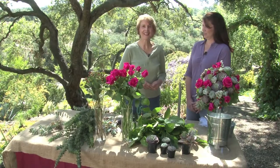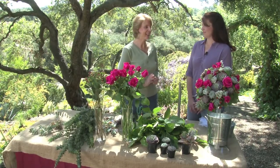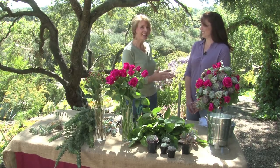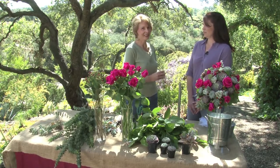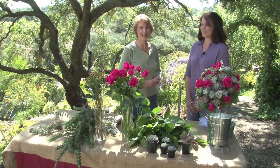Hi, I'm Debra Lee Baldwin. This is my home and garden, and I'm so happy that I have Robin Foreman with me today. She is a special event designer for very high-end clients, and she's going to be showing us how to make a wedding bouquet.